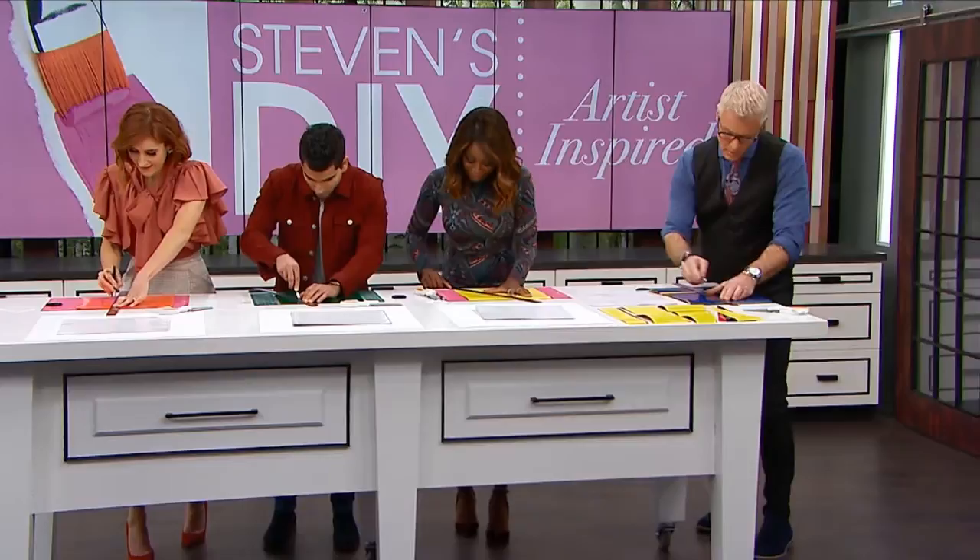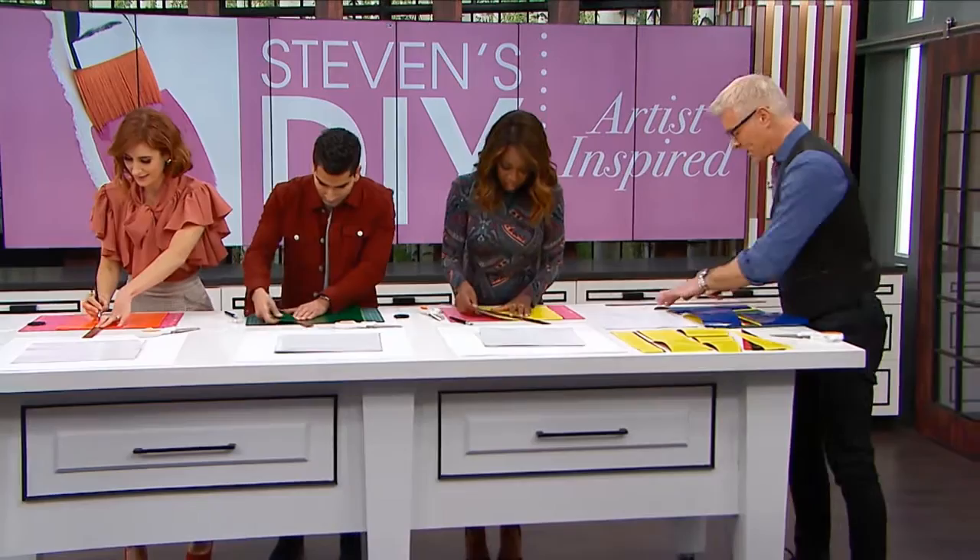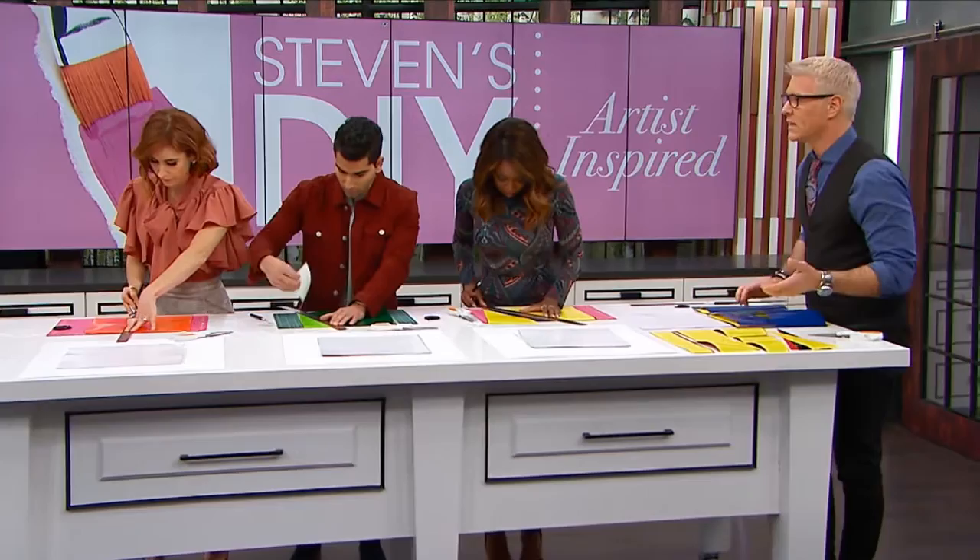I love this DIY because we're basically telling people how to knock off a famous artist! You might think it looks simple, but you have to remember - when he did this it was the 1920s, maybe 1927. This was really revolutionary in the art world; people were like, 'What the heck is that?'